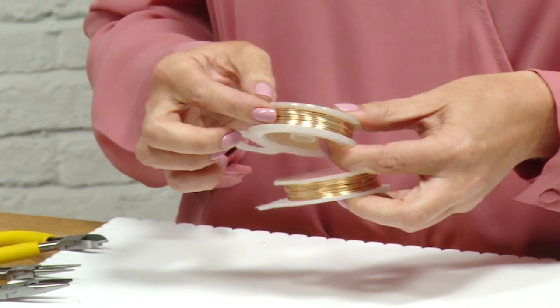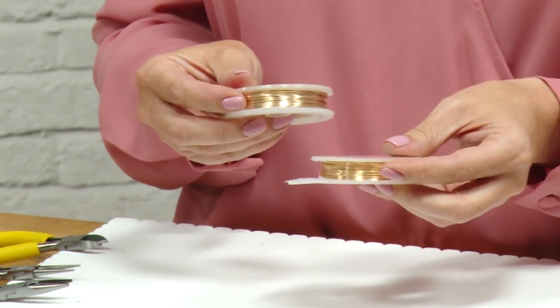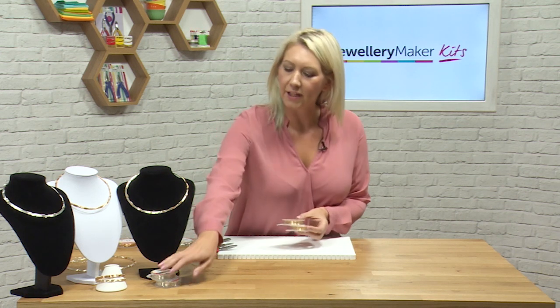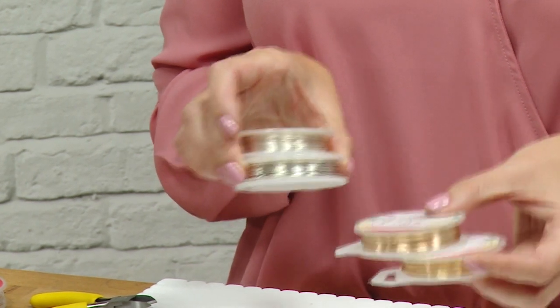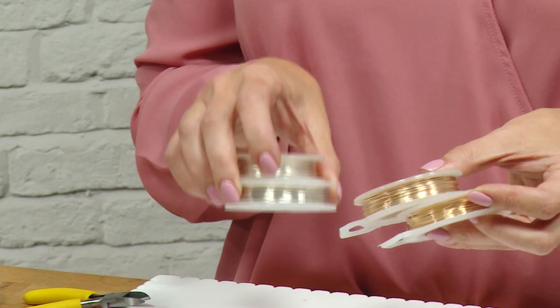The 0.8 millimetre wire is heavier and thicker than the 0.6. You're going to get it in gold and also in silver in the same gauges. It's a really nice look to mix and match — a little bit of the silver with a little bit of the gold.